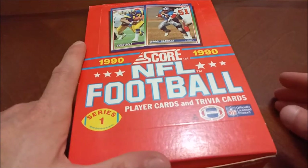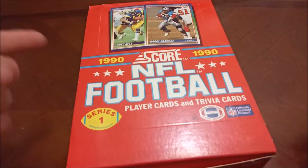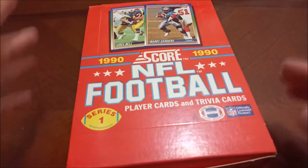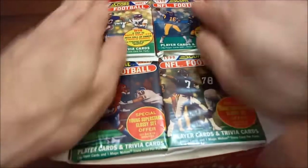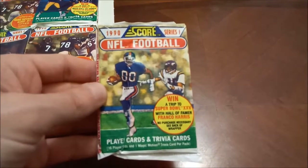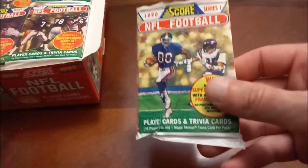1990 Score Series One — pretty common wax box here. I did also pick up Series Two again from the LCS, ten bucks a piece on those, which is about what they go for. This is a super common wax box or set, not a ton of value to these. And these are the trademark trash bag wrapper packs from Score.